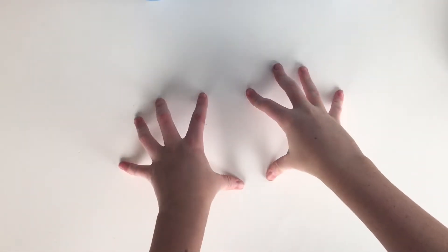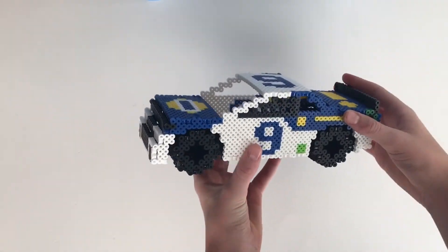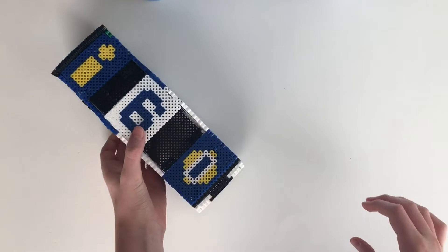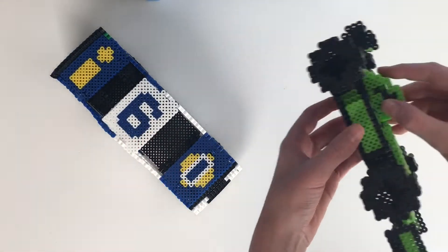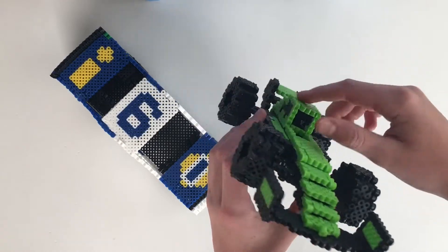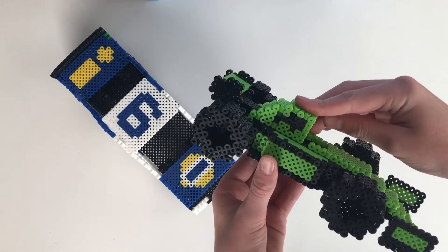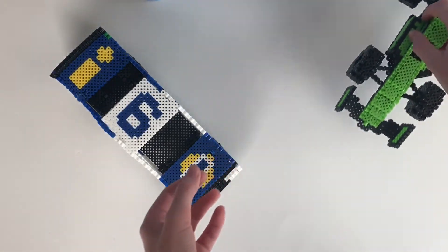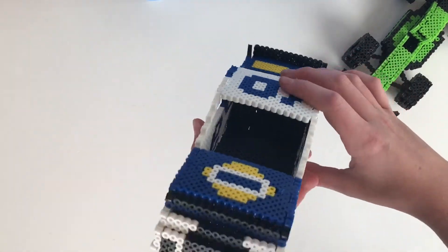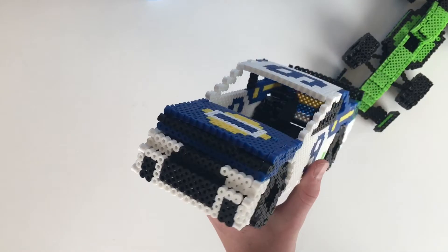Hello everyone, welcome back to another Perler Bead tutorial. Today I will be showing you how to make this super cool 3D NASCAR. I decided to make this NASCAR because I followed a tutorial by Lightning Rocket Creates on how to make a super cool F1 race car, so that's why I decided to design this cool NASCAR.